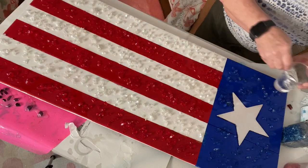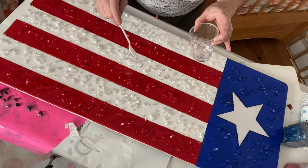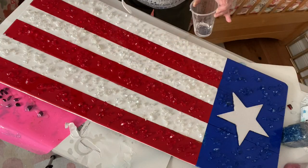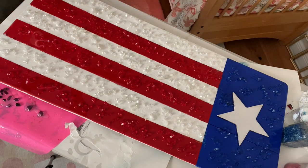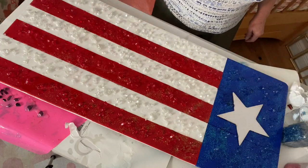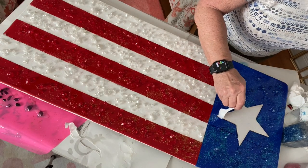Being iridescent, it looks white but once you sprinkle it on it picks up the color underneath or around it. I sprinkled a little more resin over everything, and when you're done you have to let it sit on a flat, level surface overnight. It's fully cured after 24 hours and it has to be at temperatures between 72 and 80 degrees Fahrenheit.